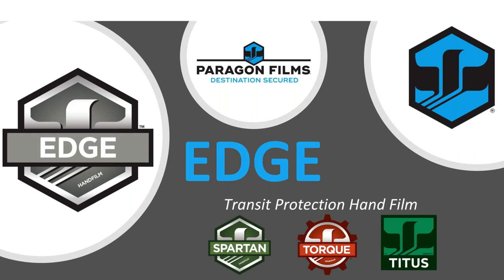And today we will be starting off with Edge. After Edge, coming up at 11 o'clock Eastern, Sean Mitchell will take you through Spartan hand film. And then coming up at 1 o'clock Eastern today is Global Force with Adam Luckin, and then wrapping up the day at 3 o'clock Eastern will be Zach Poole taking you through Ultimate Force.